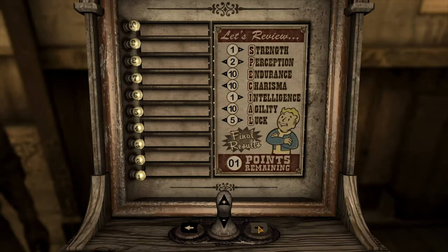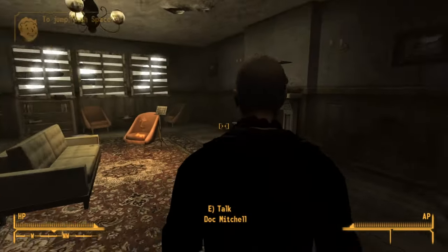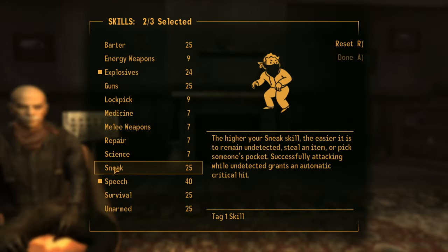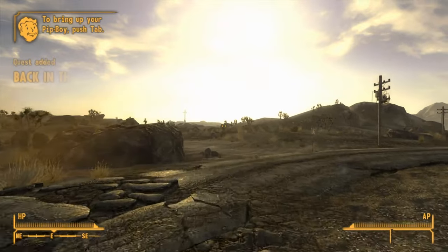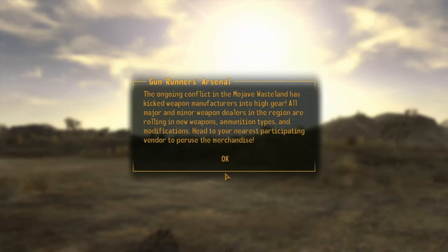For this run, I max endurance and charisma because I'm pretty much going to be eating bullets and explosions the entire time. I give Doc Mitchell a little shove. I also tag speech, explosives, and medicine. I could do reload dashing, but I don't actually know how to do that, so my placebo stop-hopping will have to do.